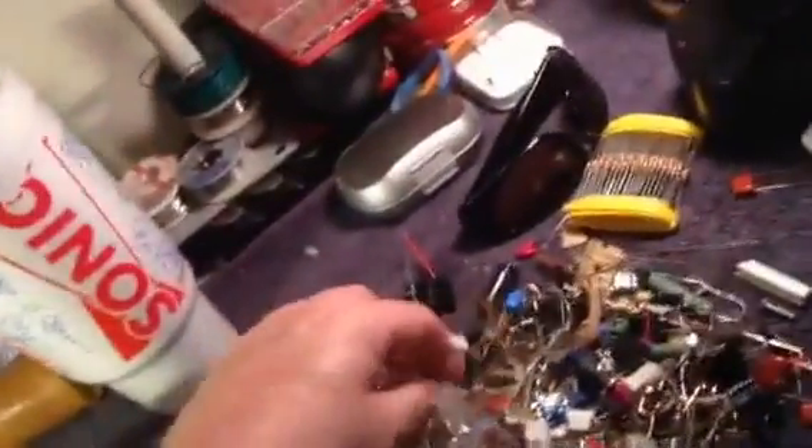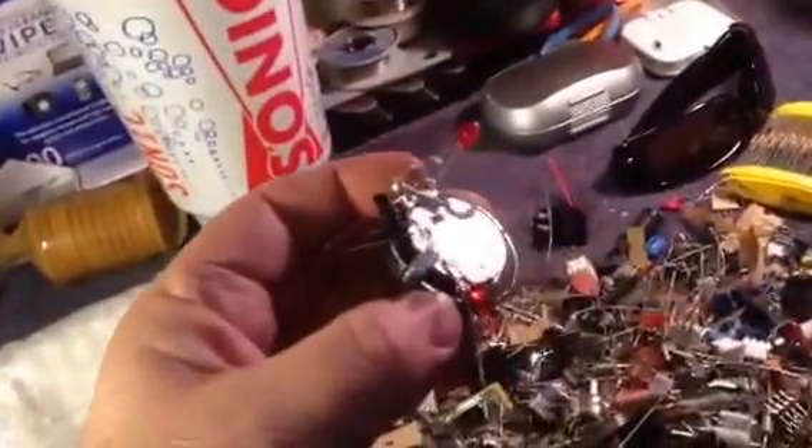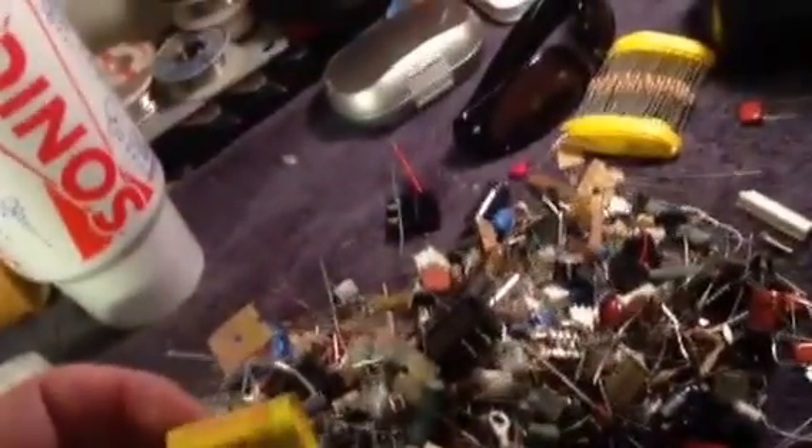A plug-in earphone. Another earphone. An empty bag. These are speakers — I thought they were little magnets but they're speakers. LEDs, resistors, capacitors — you name it, it's in here.